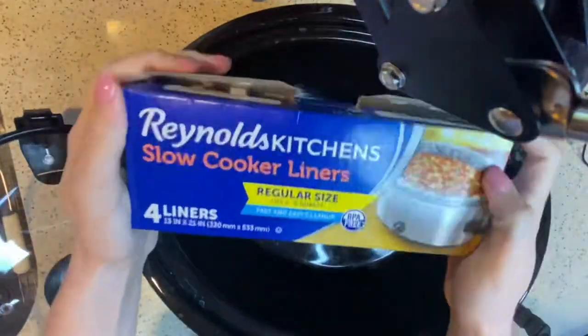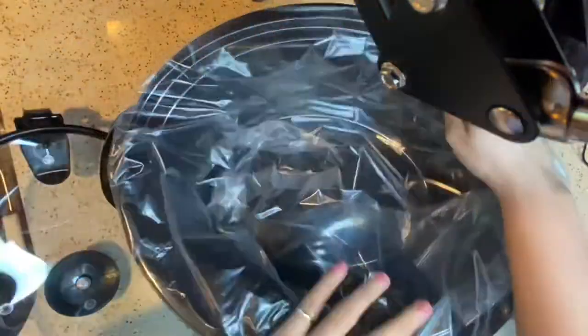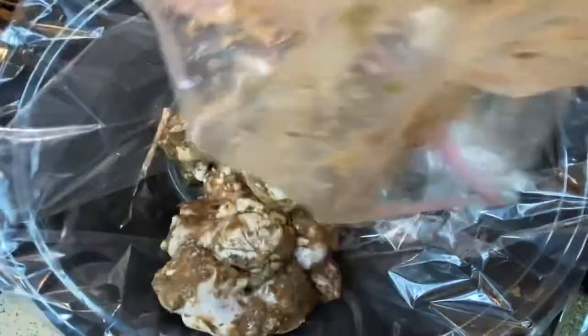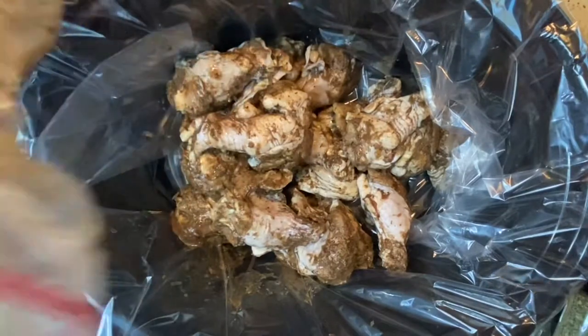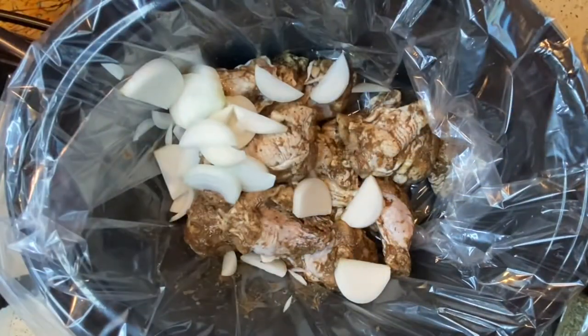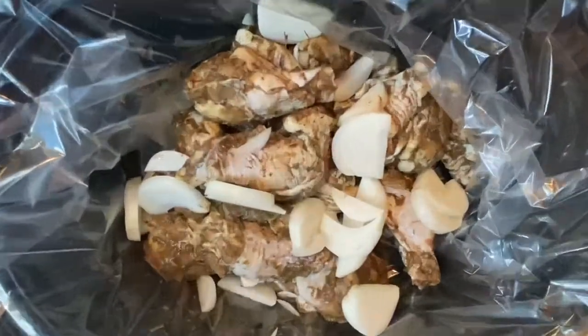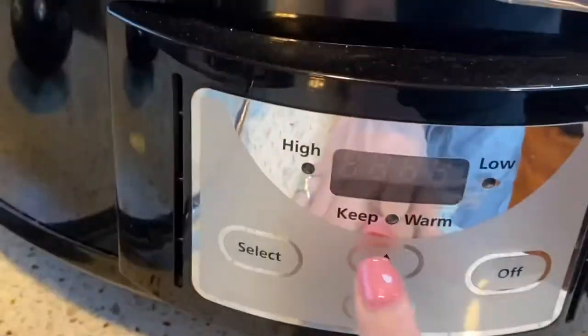Grabbing my crock pot, I'm using a slow cooker liner and I'm going to place this inside the crock pot so that it doesn't leave a big mess after and I won't have to clean the inside of the crock pot. Now taking your marinated wings, dump all of them inside the crock pot and then we're going to add the onions. Once everything has been added to the pot, we're going to cook the wings for four hours on low heat.